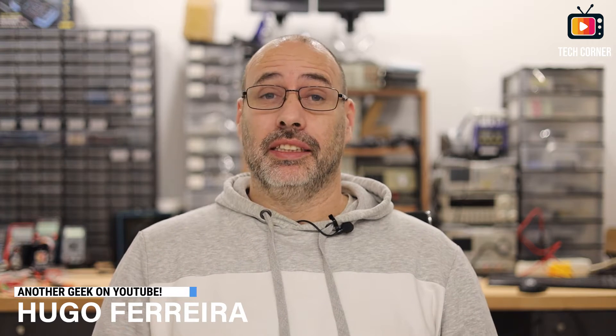Hey there and welcome. In this video I will review a product that is not new in the market, but is widely used for several years for spot welding.